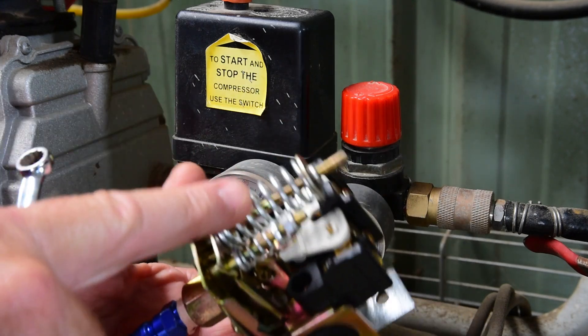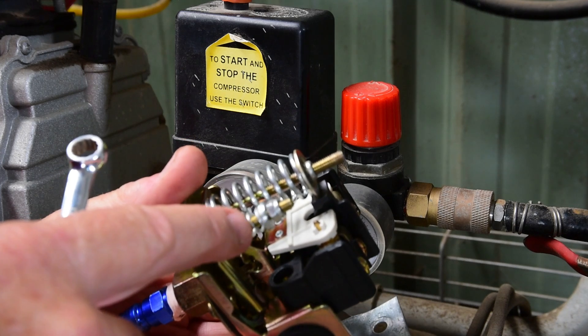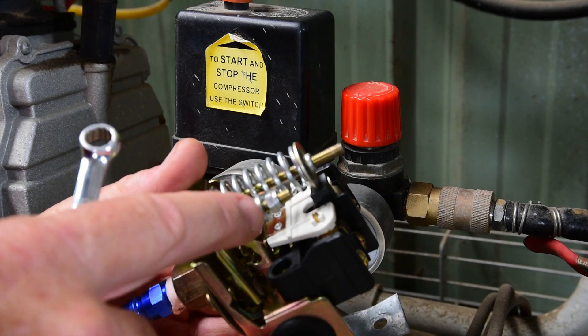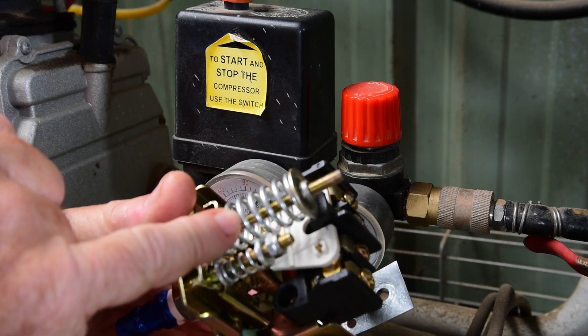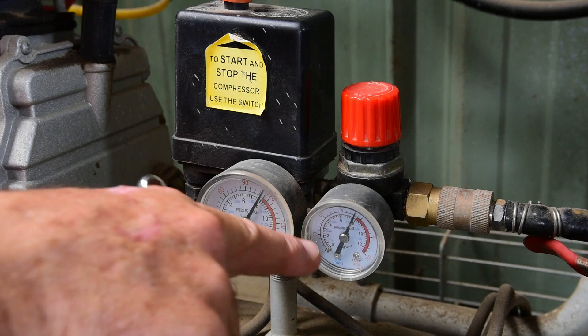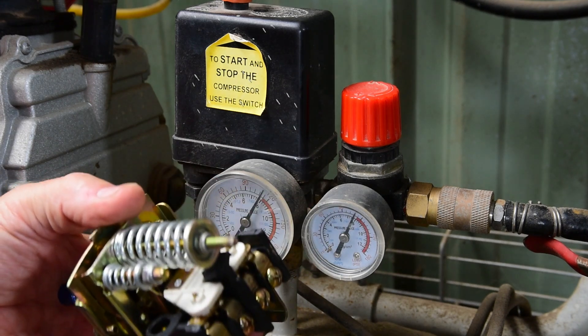This is the one you muck around with most. This is the one that sets the pressure. This is the one that sets the absolute upper pressure that it'll switch off at, which I like to use to set it at 60. So I'm going to set it so that the pump comes on at about 25 to 30 and goes off at about 60. Let's do that now.